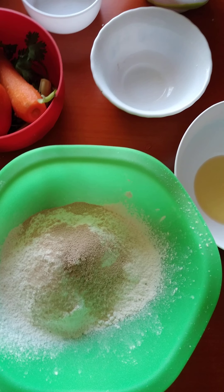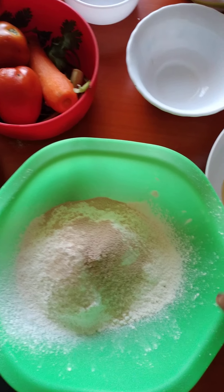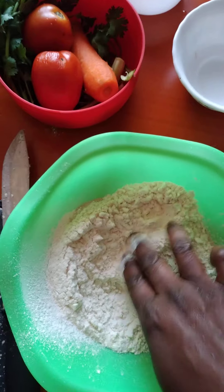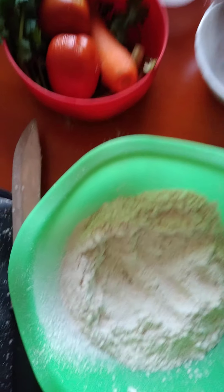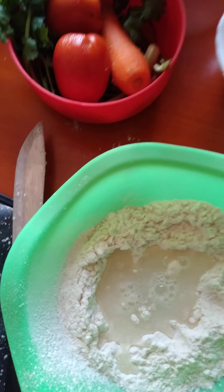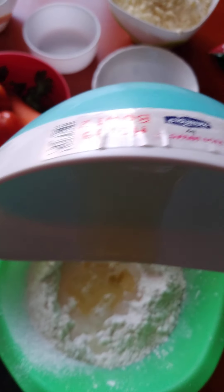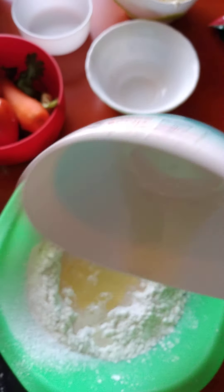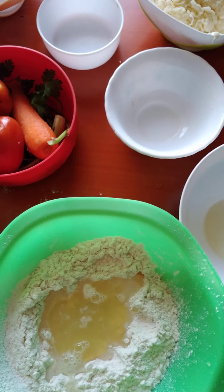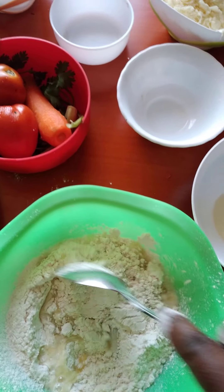Then put the warm water and oil to make a dough. So we need to make a dough with this. Put some water in here and also put the oil. We are going to knead the dough for about 30 minutes.